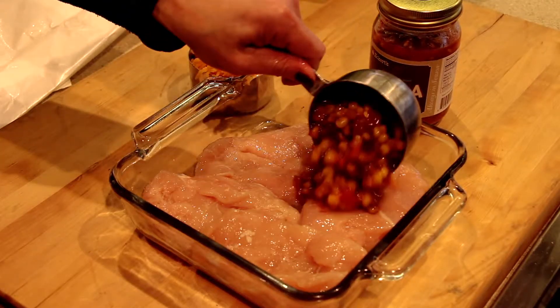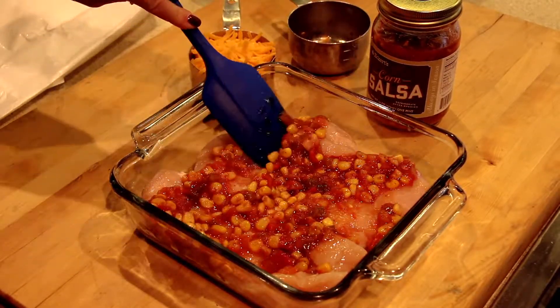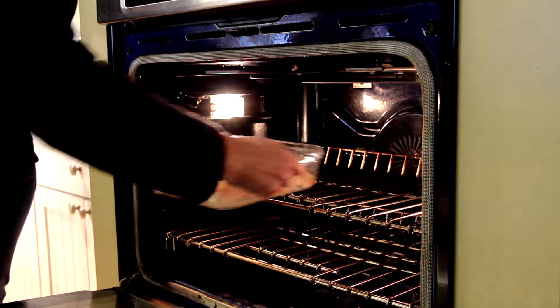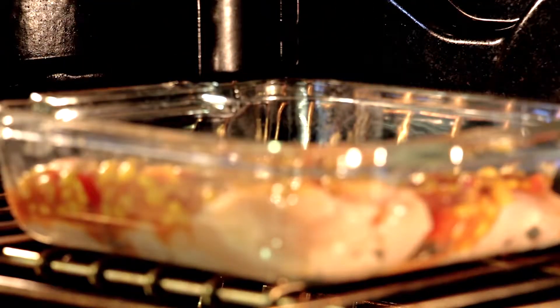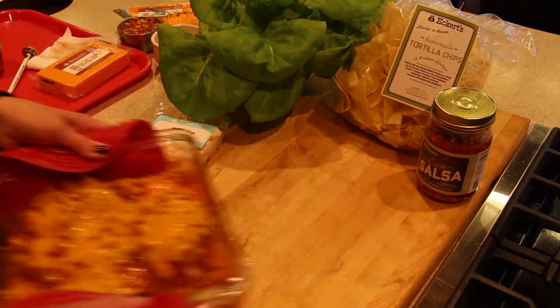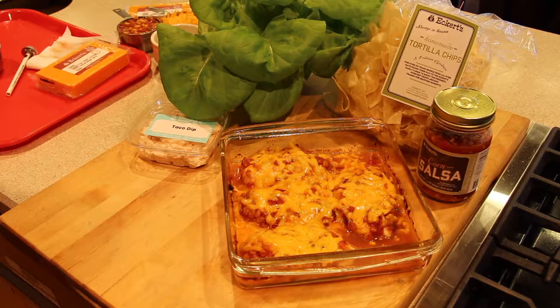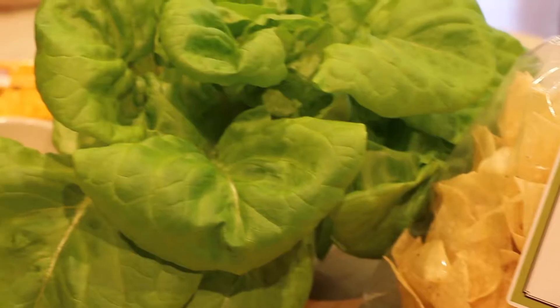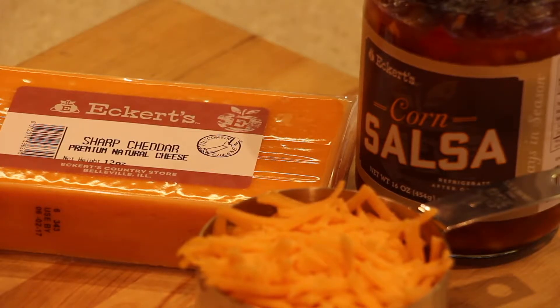Next, we'll pour one cup of Eckert's corn salsa on top of the chicken. We'll take it to the oven and bake it for 30 minutes or until the internal temperature of the chicken has reached 165 degrees. Then we'll remove the chicken from the oven and sprinkle one cup of shredded cheddar cheese on top, and just five minutes more back in the oven until it's done.